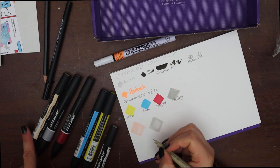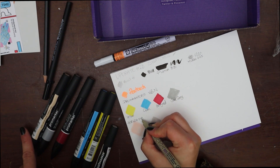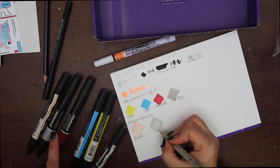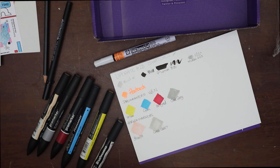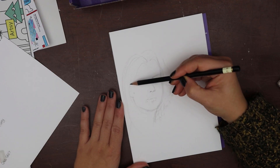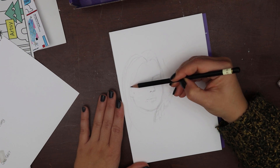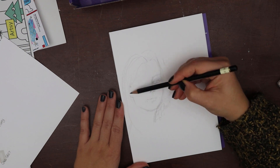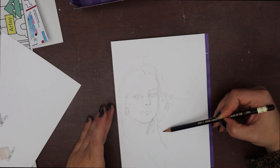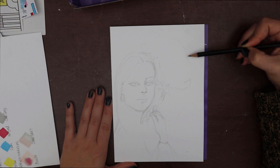The Winsor & Newton markers we received are some Pro markers and some brush markers. Apparently, we all got the two grey markers and the berry red. The other three were sent a bit randomly with bright tones, and I feel quite lucky as I received the same colours the co-captain used in her artwork.